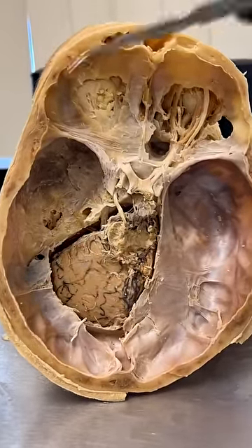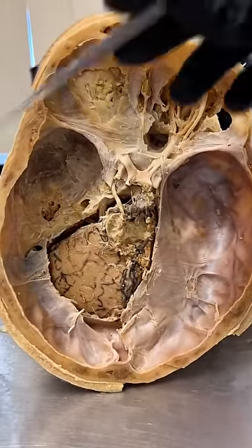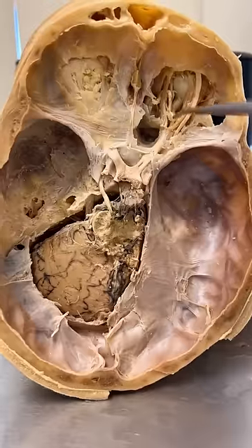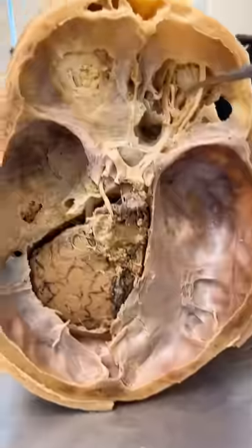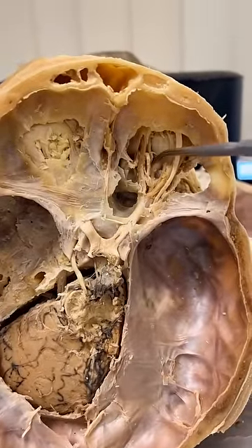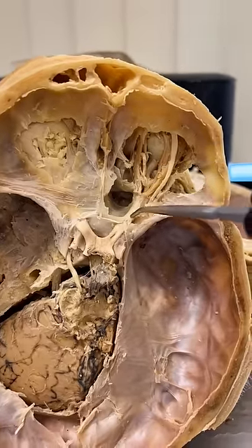This might be a little bit challenging to understand exactly what you're looking at here, but this is a skull where the top half has been cut off and the brain has been removed. You are looking down at an eyeball here and another eyeball here. And if you'll notice, if I can get in there, you can see the optic nerve emerging from the back of the eye and then traveling down like so.